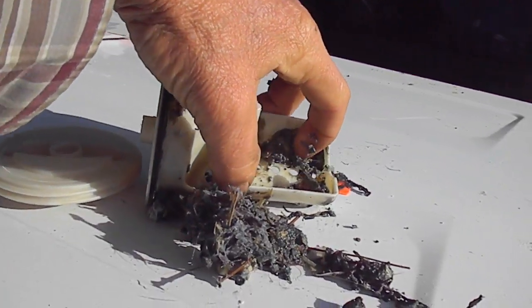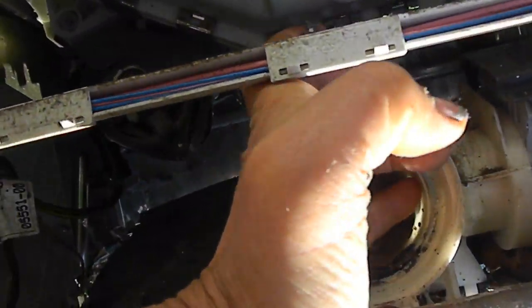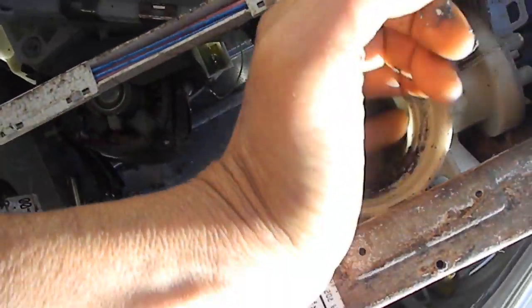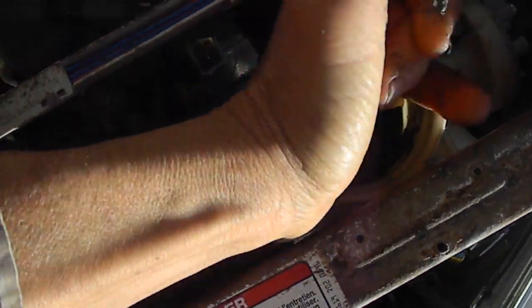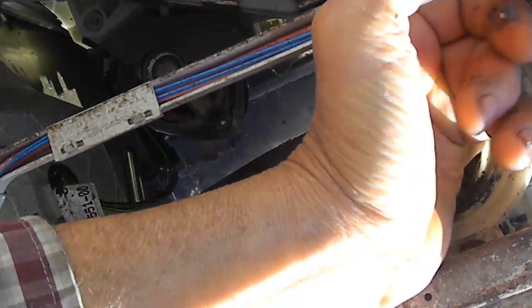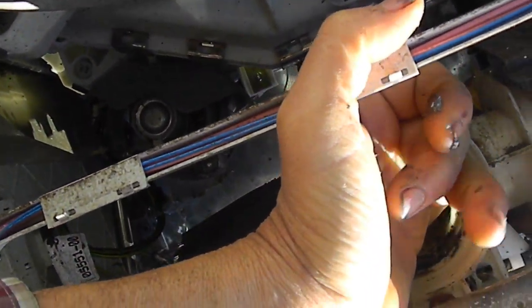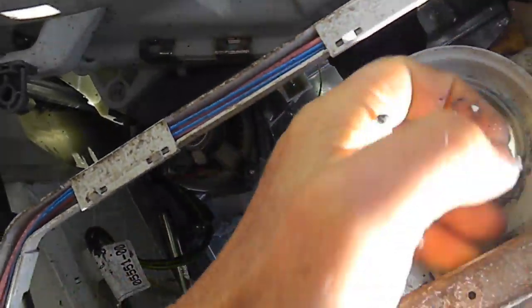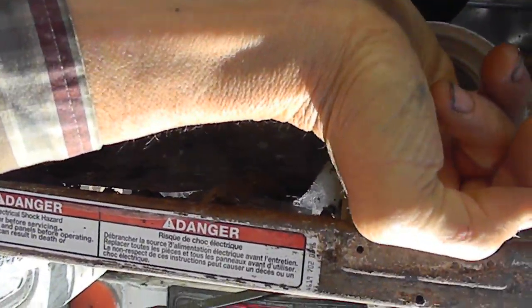You want to make sure that this pump is running correctly. You might be able to stick your finger in there and feel the impeller to make sure it's intact. You can try and turn the impeller and you get an indication of the condition of the motor.